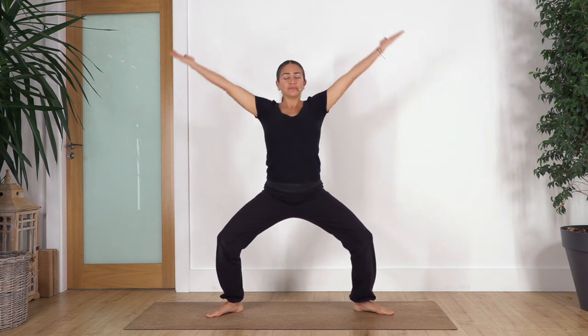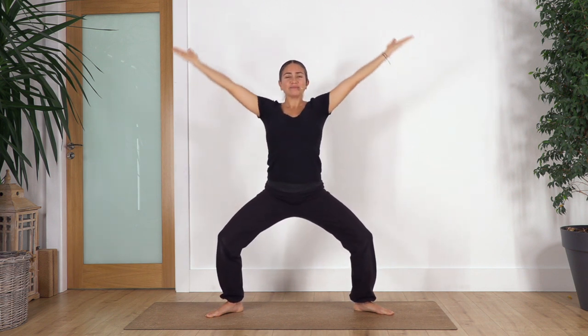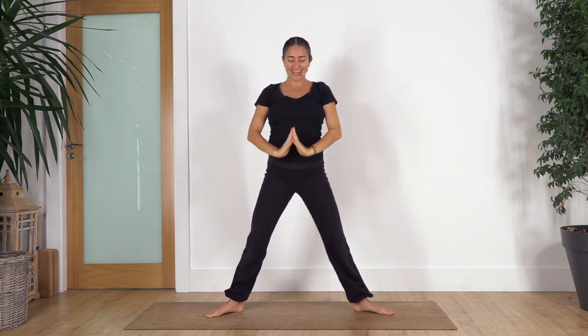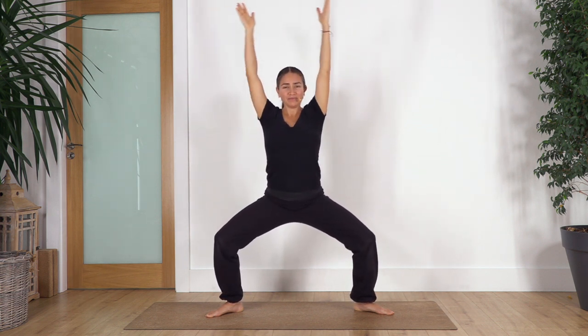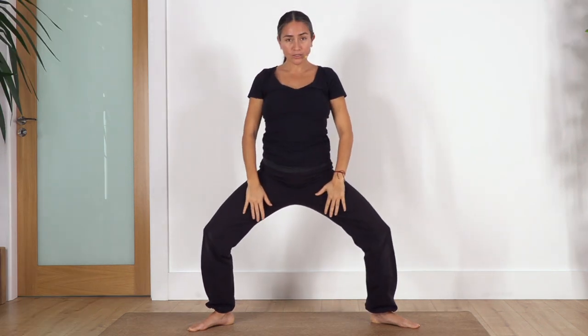We're gonna repeat this a couple of times — that will help you to start connecting with the breath. Remember you can inhale through your nose and exhale through your nose with that sensation of fog in a glass. If you're not clear on that sensation, you can go to the video 'Common Mistakes in Yoga' to understand more about the breath. Let's start — inhale and exhale, extend your legs, inhale and exhale, inhale and exhale, and just one more, inhale and exhale.